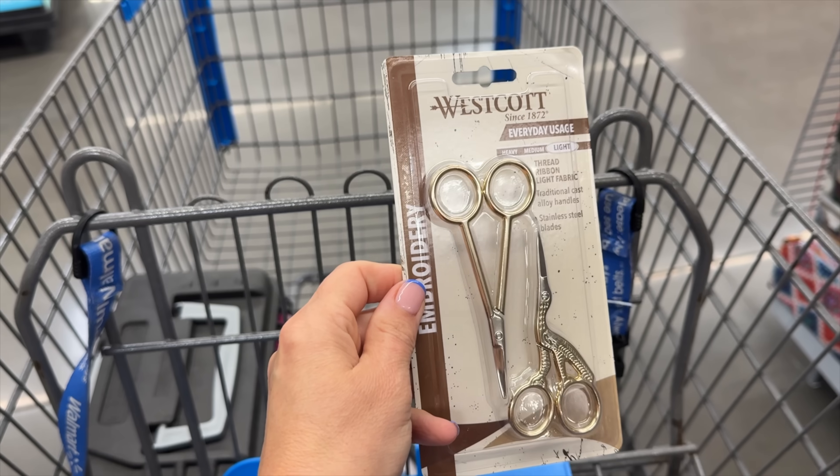I cannot believe all of the different crochet items that I found in Walmart, and it did take some hunting around. I had to look in different places and I'll explain all of it when I get home. I'll unload and show you everything.